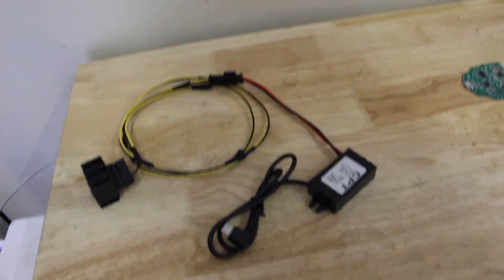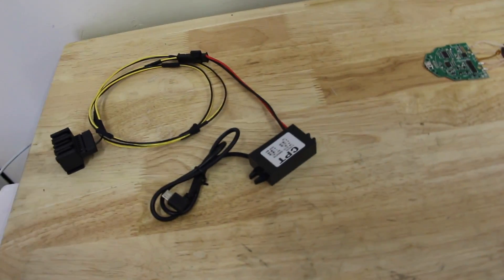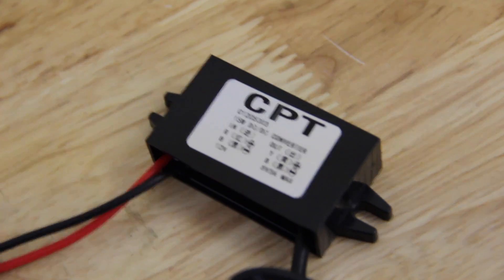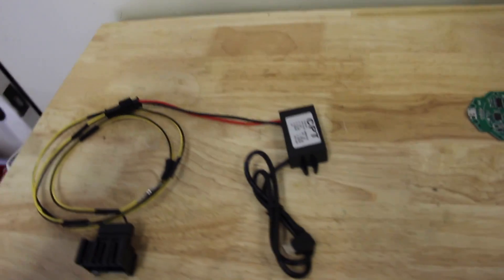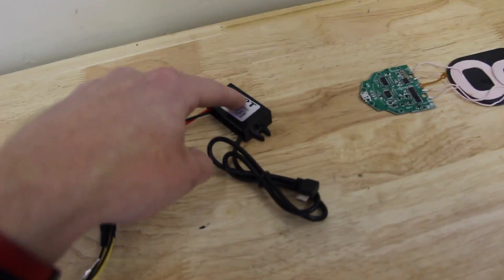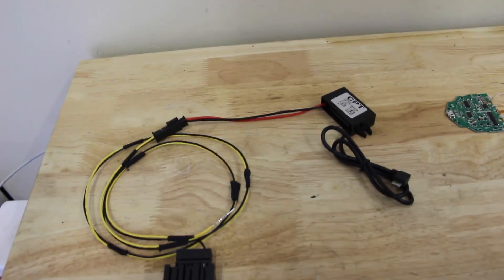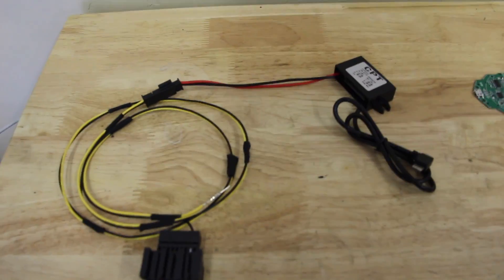Next up, we need a voltage regulator. All of the voltage inside the car is about 12 volts, maybe 13 with a running engine, and we need somewhere between five and nine. So this is a step-down voltage regulator, another Amazon find. Feeding the regulator, we need to tap 12 volts somewhere inside the car, and there's a million ways to do that. If you want to use a vampire tap and just rob power from the little pop-up cigarette door power outlet, that will work too.